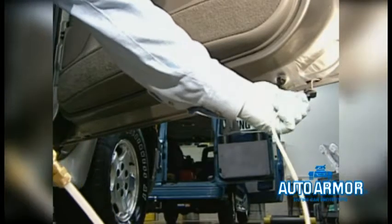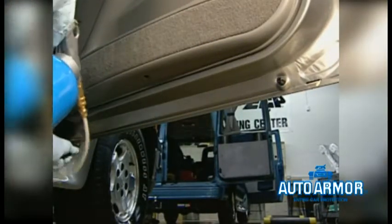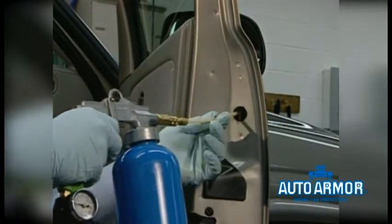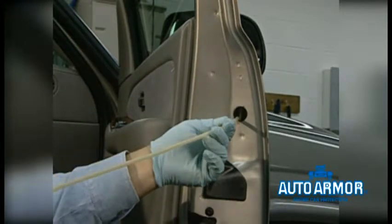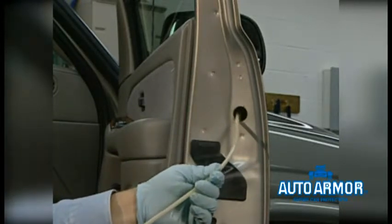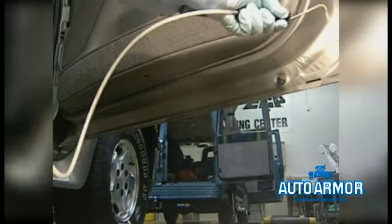Now let's go to the doors. If you weren't able to reach the door area while it was on the lift, often due to the lift posts, open the doors now and, utilizing the pressure pot system, apply rust protection to all inner-panel boxed areas. Remember not to get rust protection on carpeted or vinyl leather door inserts. Use the 360-degree stiff wand to apply rust protection to the top of the front fender wells. Using the 90-degree wand, apply a light bead of rust protection to the bottom seam of the door on the outside, and also use this wand for the drain holes.